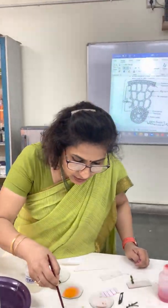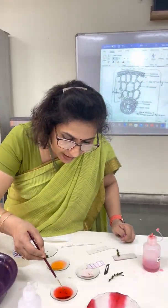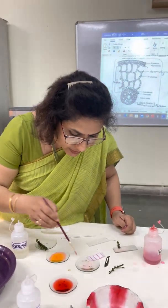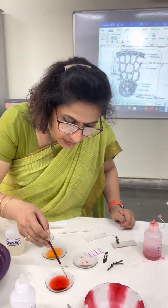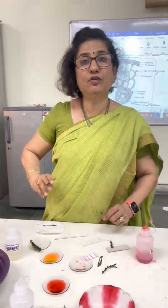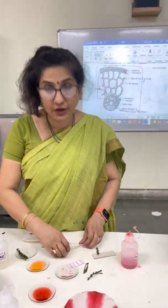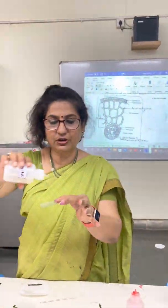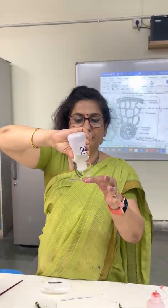Let it remain in water with the safranin for 5 minutes so that it takes the stain. Now I transfer it back to water so that the extra safranin is washed out. Now I select the thinnest piece and take a slide, and put a drop of glycerin on it.